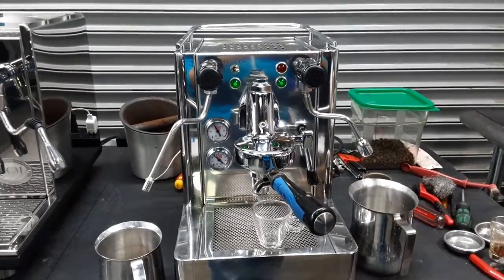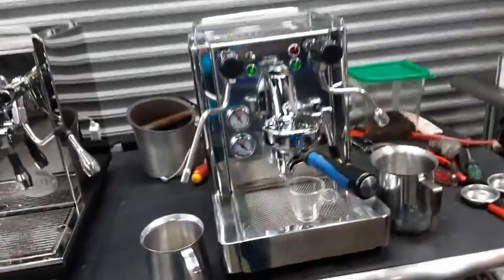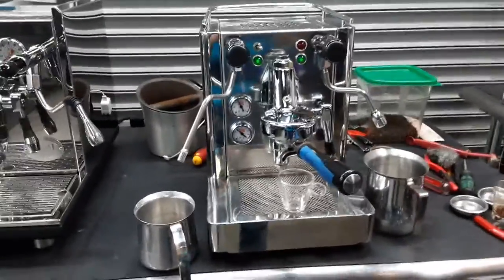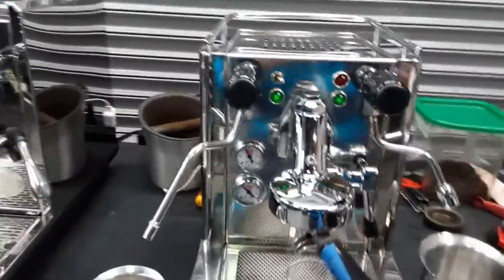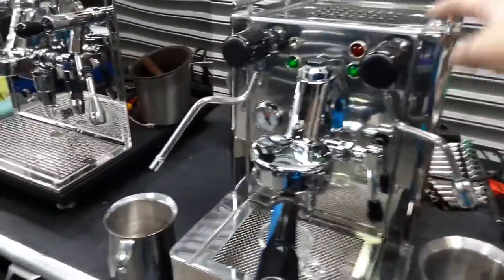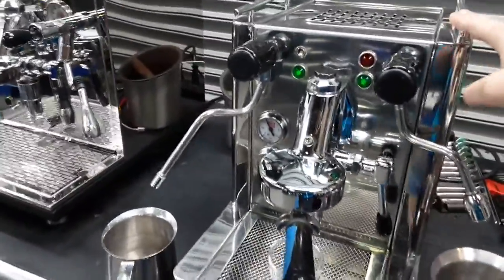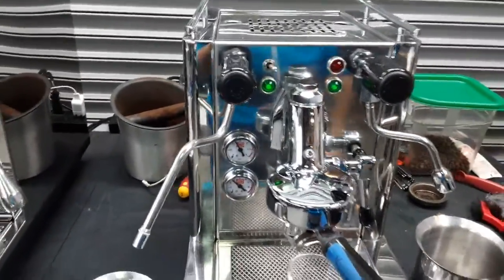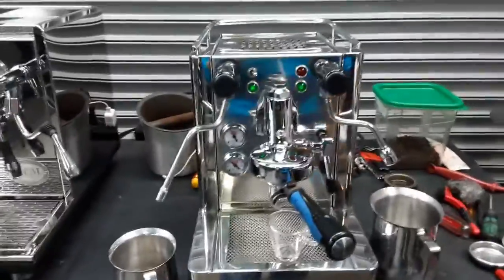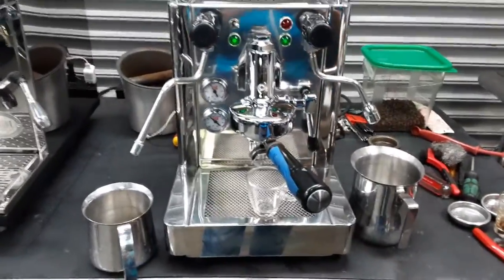Hello everyone and welcome back to Canon Coffee. Here we have this beautiful QuickMint Andrea Premium Espresso machine. For this machine, it was broken because a customer was descaling it and while they were descaling, one of the hoses inside the machine came off and dripped water onto some of the electronic components inside the machine.